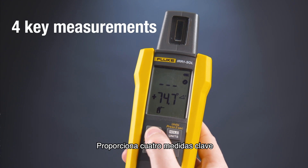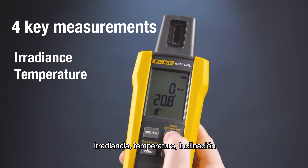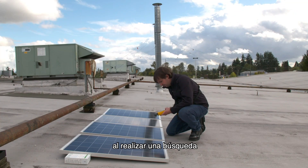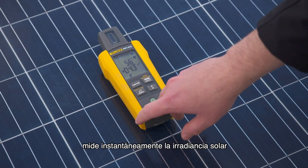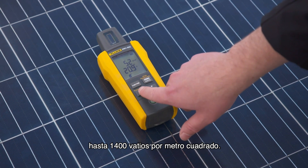It provides four key measurements all in one tool: irradiance, temperature, tilt, and compass degree. Irradiation is a critical metric to consider when conducting a survey or inspection of a solar installation. The Fluke IRR1 irradiance meter instantaneously measures solar irradiance up to 1400 watts per square meter.